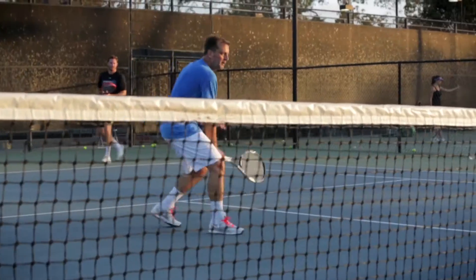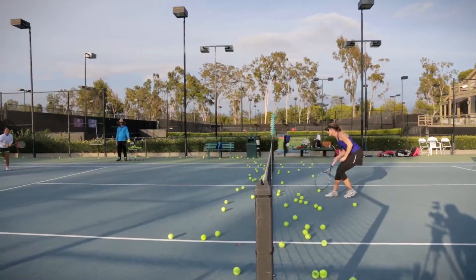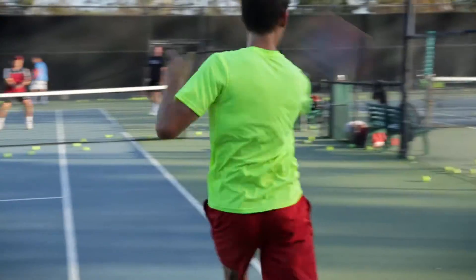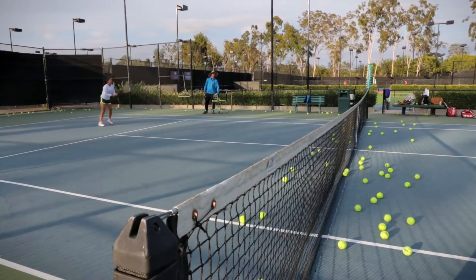Most people just go play and that really doesn't help the game as much as this does. Because you're doing ground strokes, you're doing volleys, you're doing overheads. It's not just one ball, it's three, sometimes four. I'm hitting as many balls as I've never hit before on a tennis court within one hour. I love this clinic — it's fun the whole way through and I feel like I'm getting a good workout.